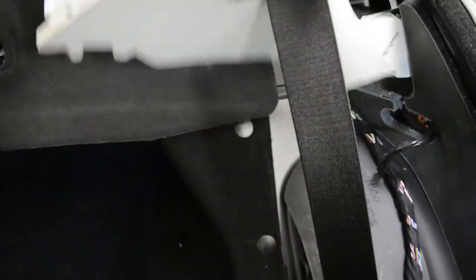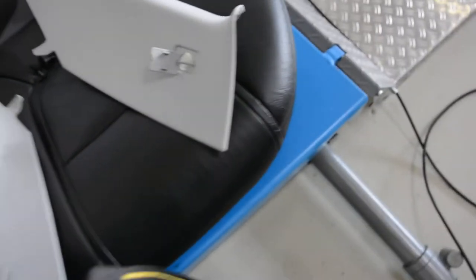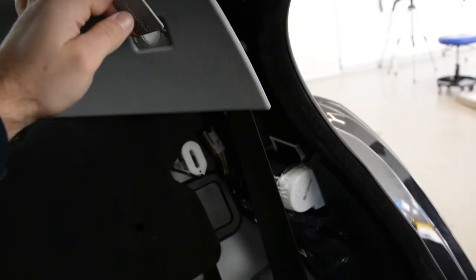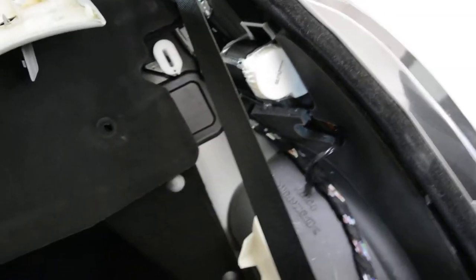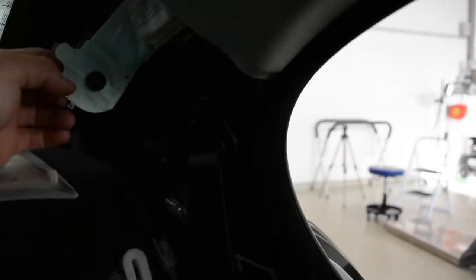You must remove the two panels on the top. You will have two covers. First, under this, you will have a screw — a Torx. This one has no clips, but this one has two clips. Pull carefully — be very careful, there is an airbag here. This one has one screw; you can remove it. It will be easy to remove these two plastics.